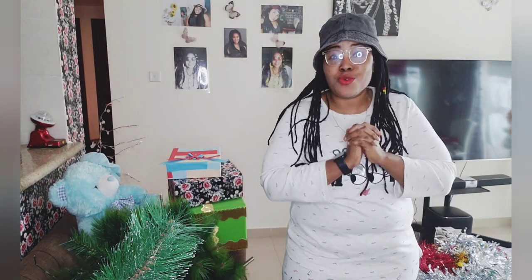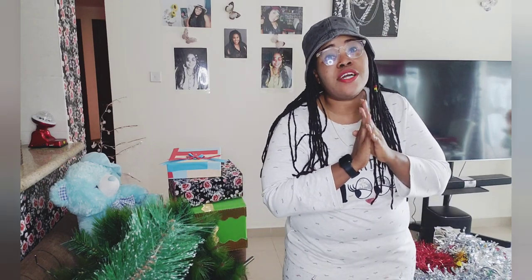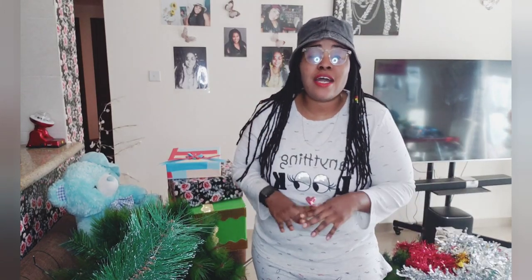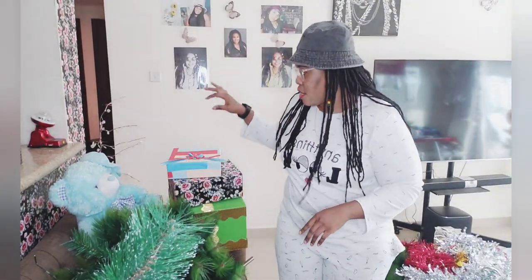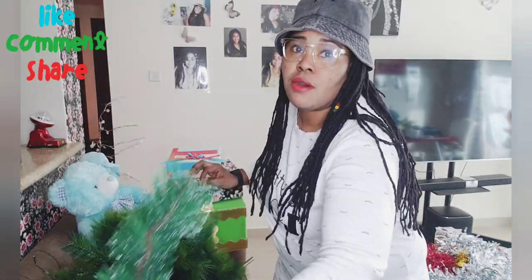Welcome to PrettyPinks YouTube channel. I hope you guys are doing great. Merry Christmas to you guys, and Happy New Year in advance! We have two or three days to Christmas. It's the Christmas season, so I want to show you guys how I'm going to decorate my Christmas tree. I went shopping and got a Christmas tree — here it is!